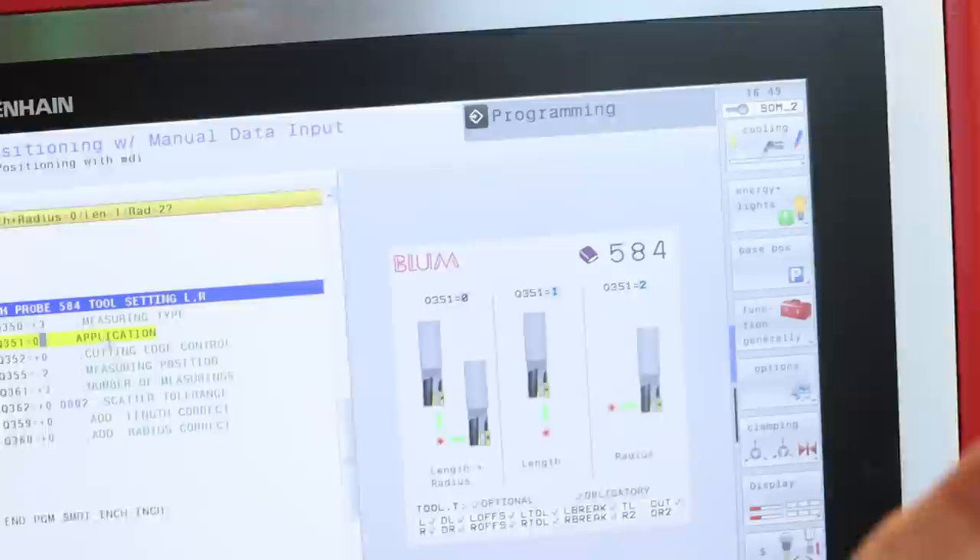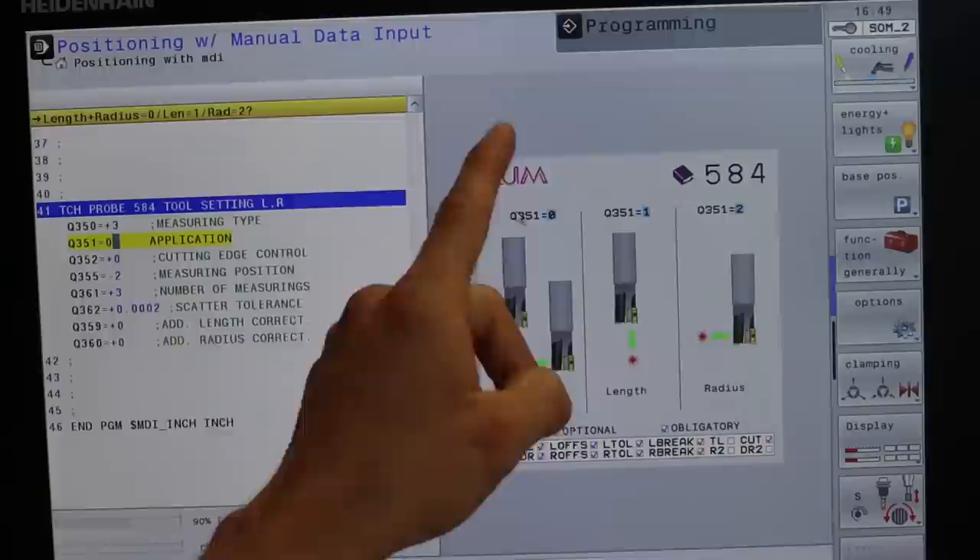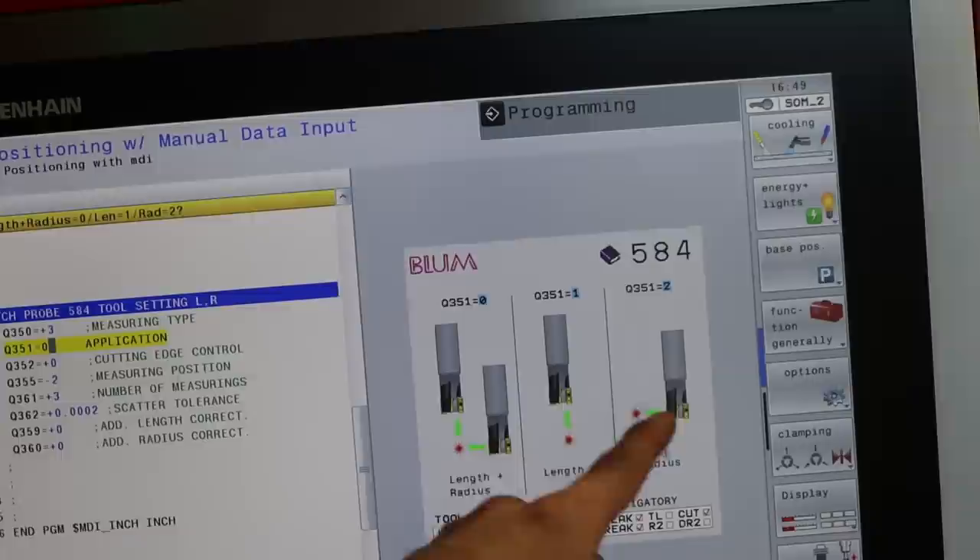So this is the tool screen for probing operation 584. Normally I have this value as zero and it does length and radius. I can change it to just do length or just do radius. Since I have the tool in the tool table set to offset to the side as default — it's a two-inch cutter, it's gonna move 0.9 inch radially to measure just the outside flutes — if I choose just that, it might work. Let's carefully do this.